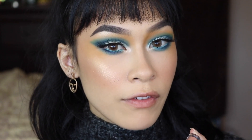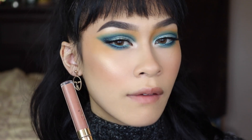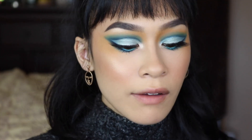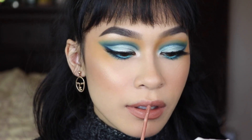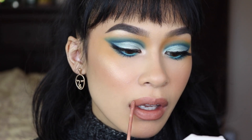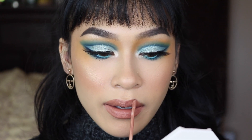Unpopular opinion, but I feel like the newer formula of the matte liquid lips from Colourpop are not that bad. I have the one in collaboration with I Love Sarai — this one is Sueño de Coco. It is a very beautiful nude and I love how this looks.